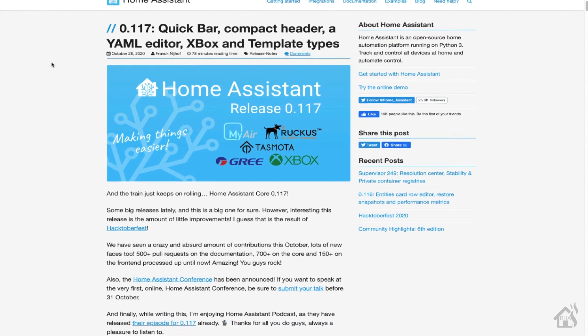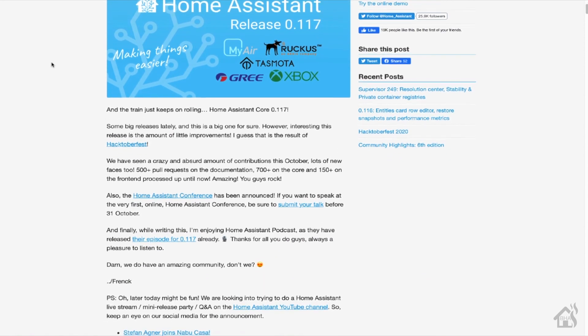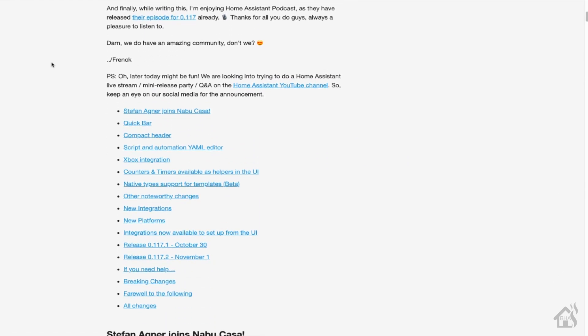Hey guys, it's Adrian from BHA here bringing you a new video. I'm a little late on getting this video out — I really wanted to get it out last week. But basically, with the latest release of Home Assistant 0.117, there's all kinds of cool stuff, and one of the main things I wanted to talk about is the Xbox sensor.